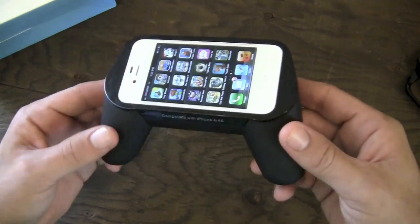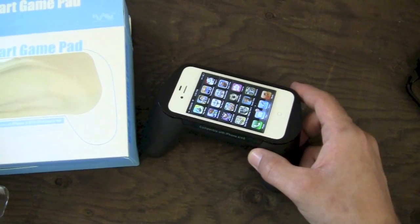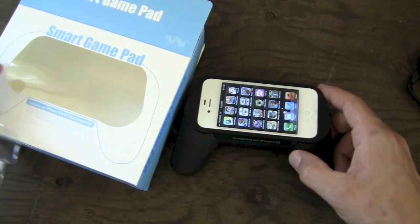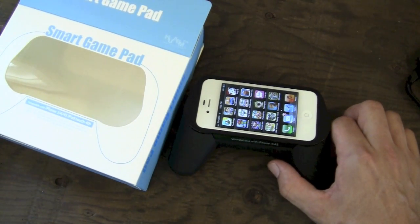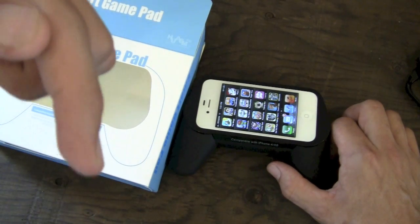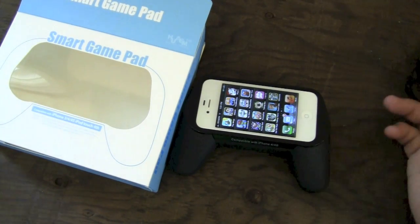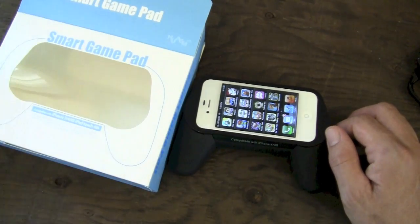That's pretty much going to do it, guys, for my review on the Hyshops Whasom Smart Gamepad for the iPhone 4, 4S, 3G, and 3GS. My phone's ringing - it's been one of those days. I've been trying to shoot this - it's the fourth time I've shot this video. Thanks for watching. Don't forget to smash the like button down there. If you found this video helpful, maybe go ahead and favorite it - that definitely helps me out a lot. We'll see you guys in the next video. Rock on.